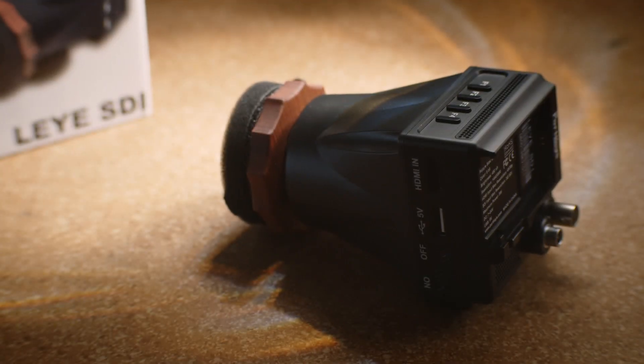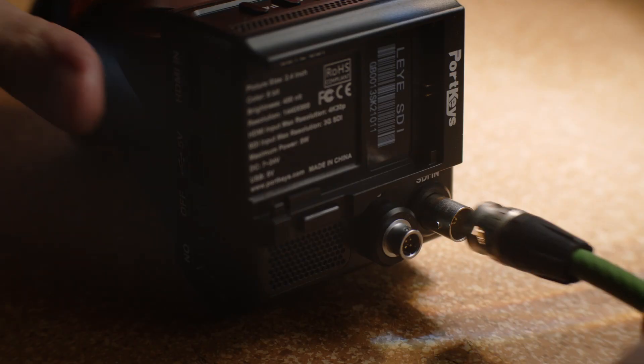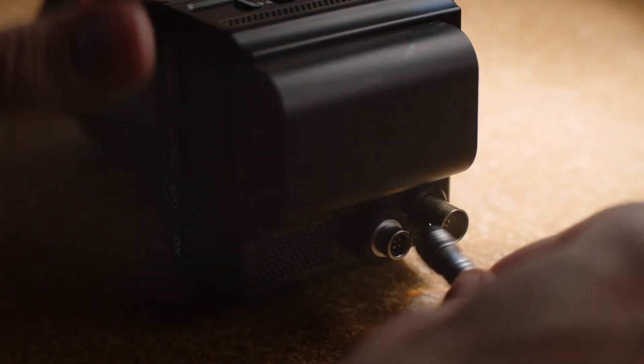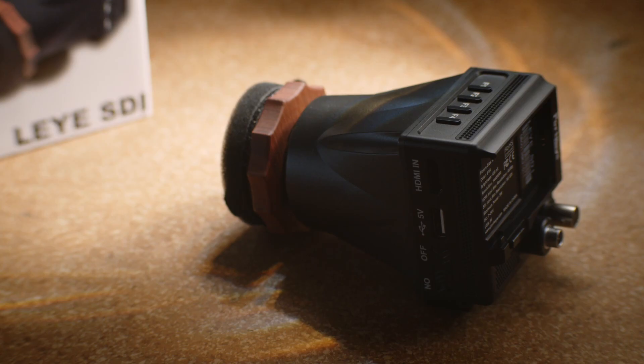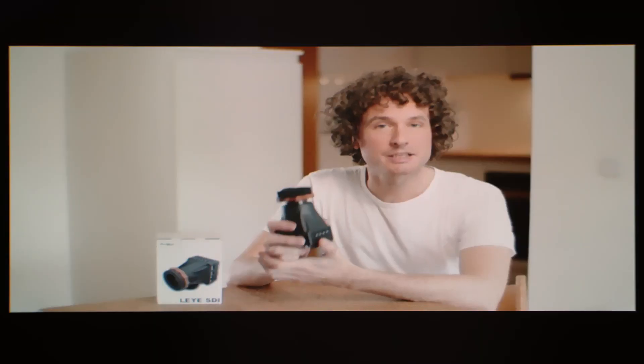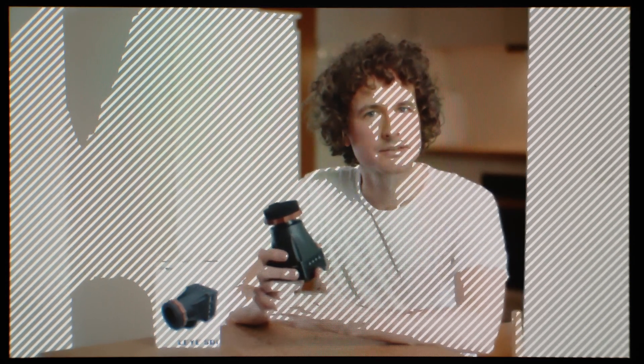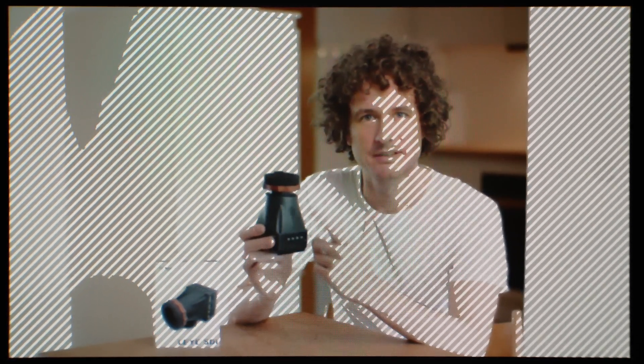The Li-SDI could have been sold like hot cakes. I mean, an electronic viewfinder at this price point, having HDMI and SDI inputs, very low power consumption, the possibility to power it with LP-E6 batteries or externally, having all the features you need like 3D LUTs, anamorphic desqueeze, guides, histogram, false color, waveform, peaking, zebra — it has it all, but the eyepiece.